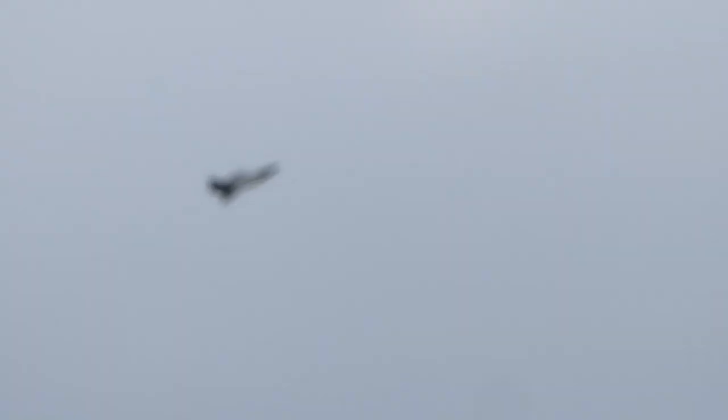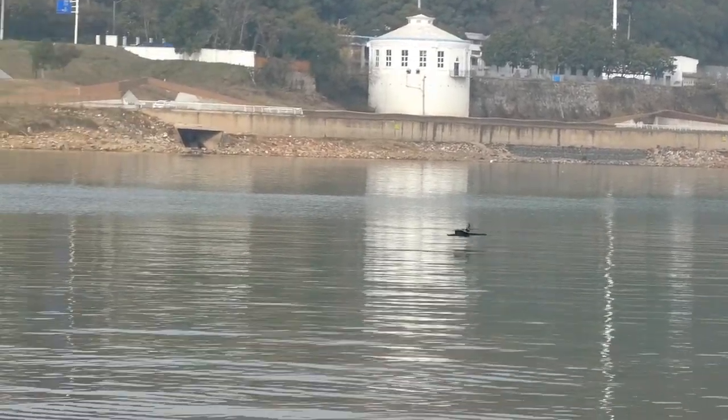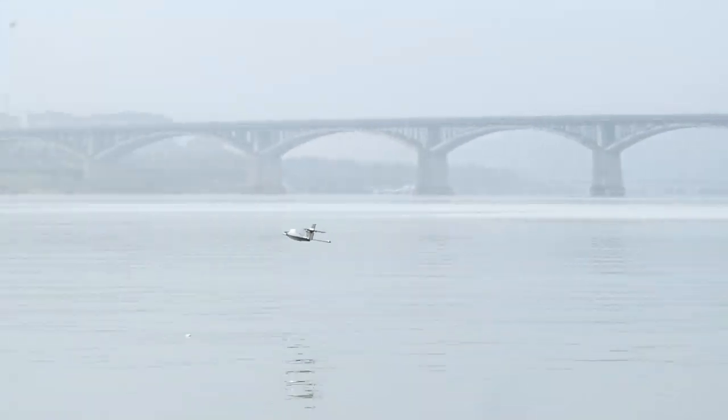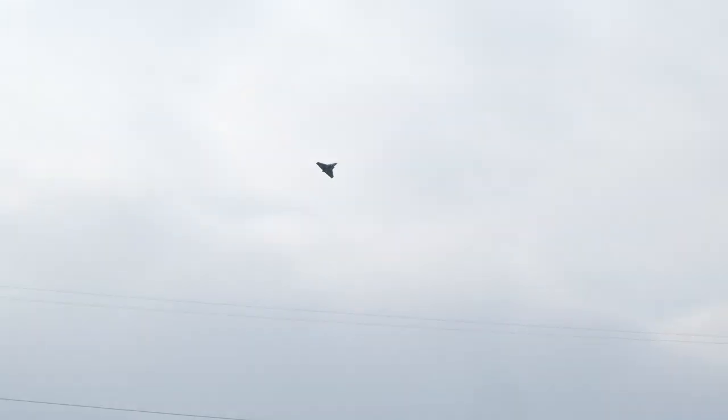I almost touched the tip of my wing to the water. Ground effect — gliding, zero throttle. Doesn't stall. Beautiful. My throttle is telling me that I'm getting weak on battery, so let's land the baby.